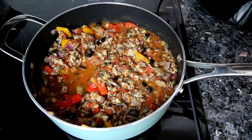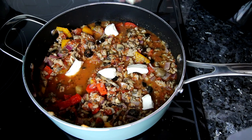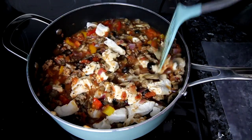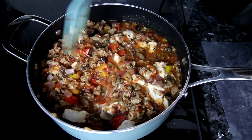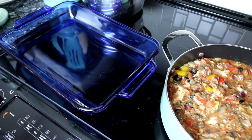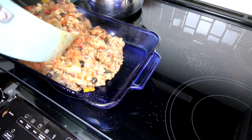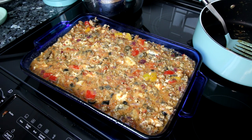Now that everything has cooked a bit, add in the dough pieces, drop them right in, turn the heat off, and stir it all together until the dough starts to break up a little and distributes evenly throughout the mixture. Then spray a 13x9 inch pan with cooking spray, pour the mixture in, and smooth it out. It's now ready to go in the oven at 350 for about 25 minutes.